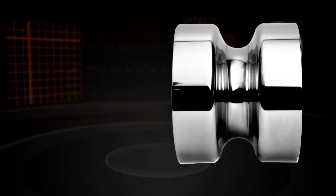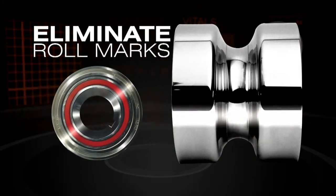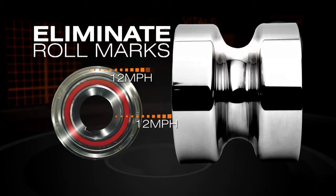A Roll Craft Floating Flange Roll works to eliminate roll marks because the material and the outside rolls of a Roll Craft Floating Flange Roll spin at the same speed, so roll marks are eliminated.